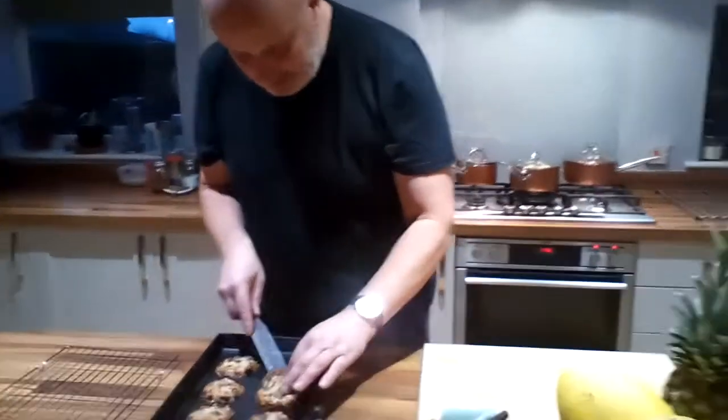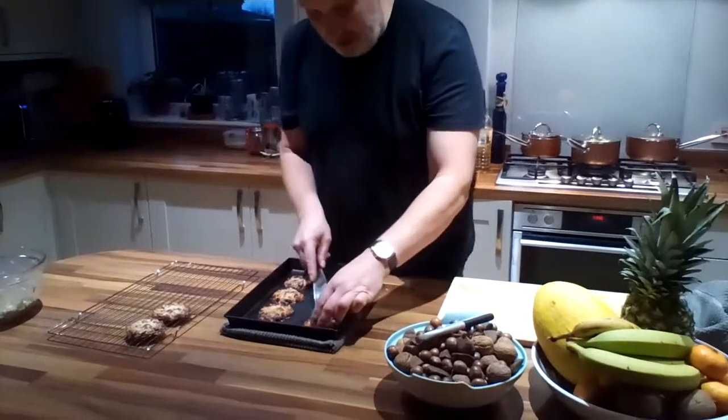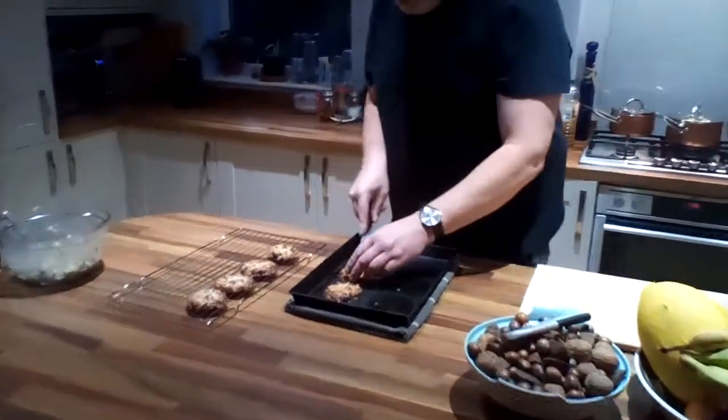So as you can see, I can still bend them. But if I tried to pick them up straight out of the oven, they would literally just fall through the gaps. So what we need to do is put them onto a cooling rack, and then find somewhere cool for them to sit.